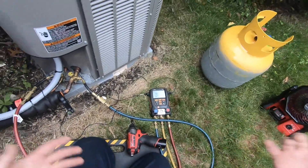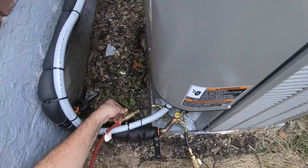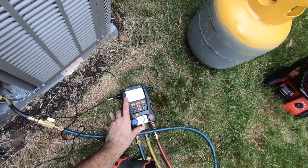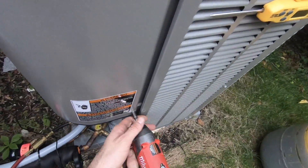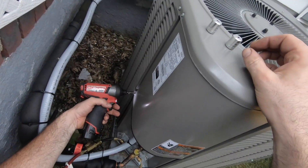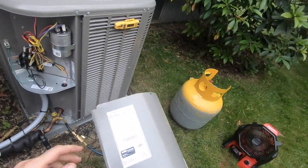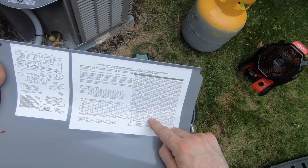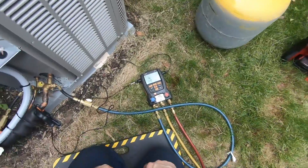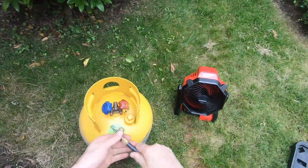I'm Bill the HVAC Hacker and today I'm testing an AC system. The problem I'm running into is that my superheat is 16 and I have 16-17 degrees of subcool. It's an 87-degree day and we're about to get hit with a thunderstorm, so let's do this fast. It looks like I am overcharged, so we have to correct this charge real quick. We have a two-and-a-half ton machine, 87 degrees outside — target subcool is six to seven degrees.